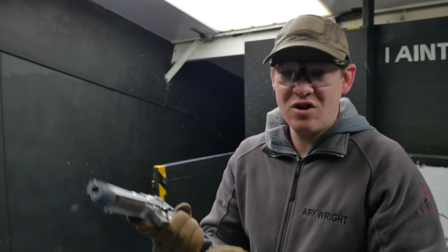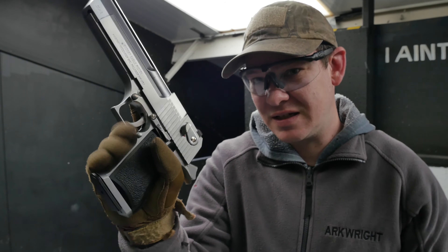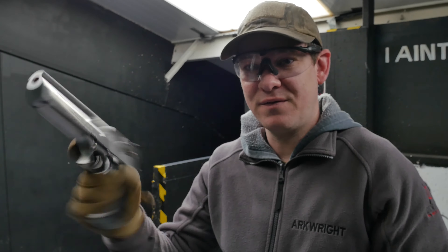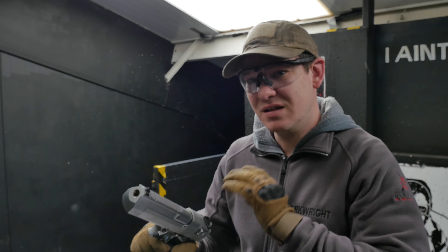Probably my main gripe is the pistol grip itself. Just look — that's my hand all the way around it and I just cannot get around it properly. It doesn't feel right. After about 5-10 minutes of shooting this you can actually feel the weight on your wrist a little bit, so just be warned.